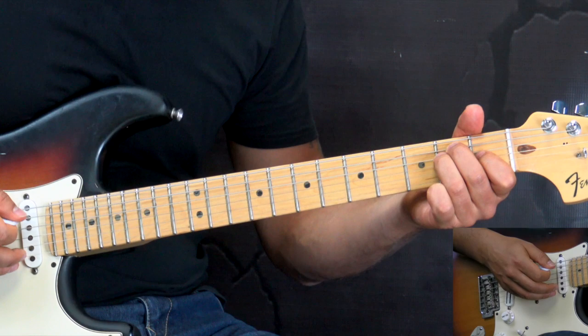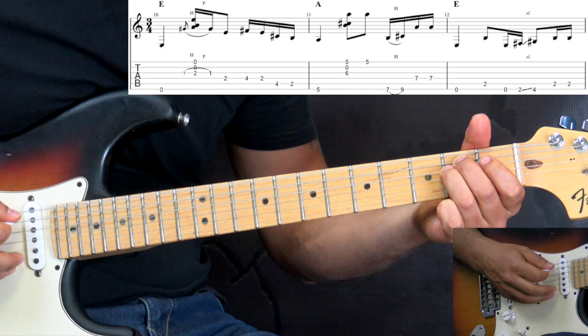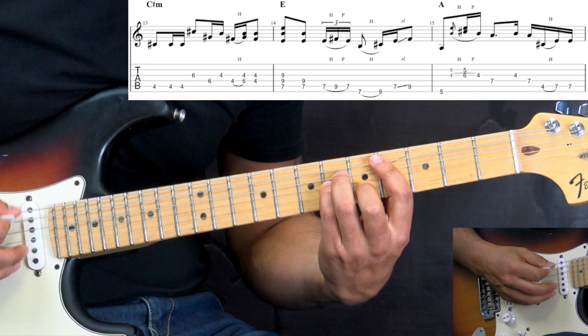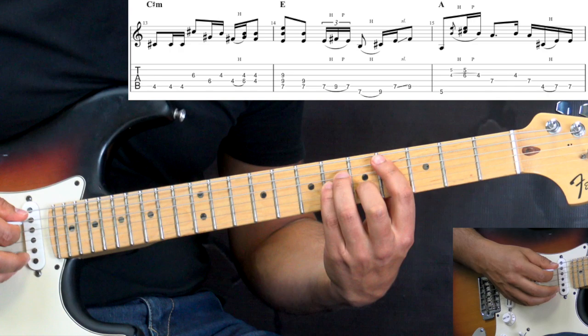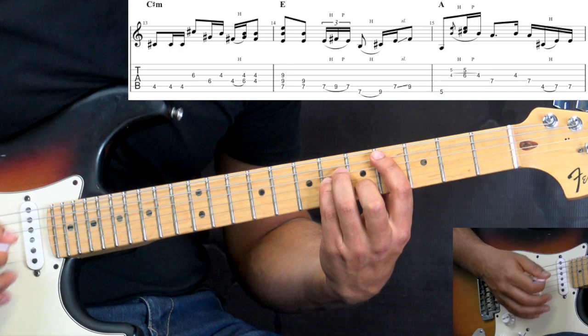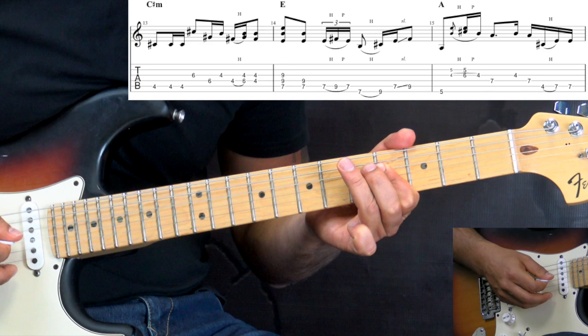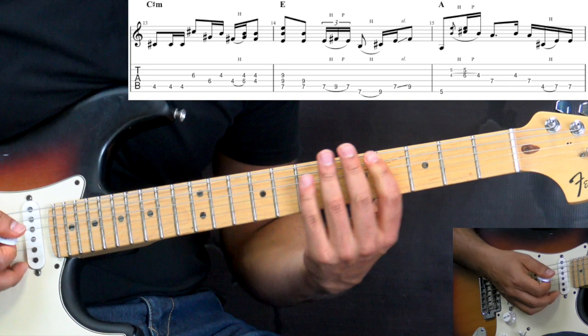Let's continue. Again we have this part of the E chord. Then we go into C-sharp minor. So here, if I play slowly — it's just basically holding the chord and randomly picking it, and then we have that part which is the double stops.